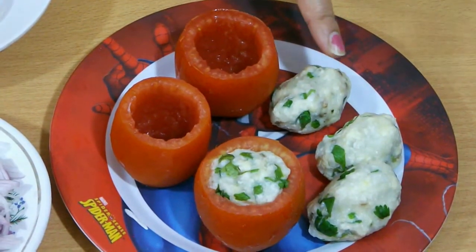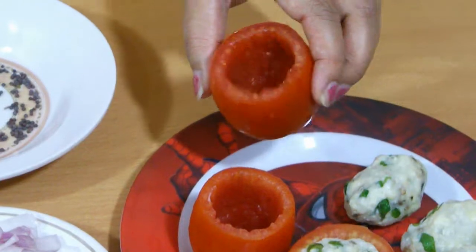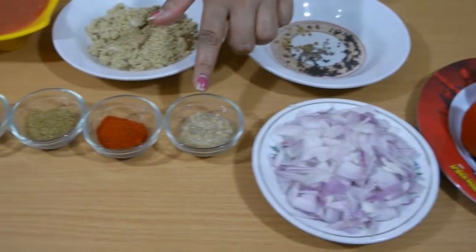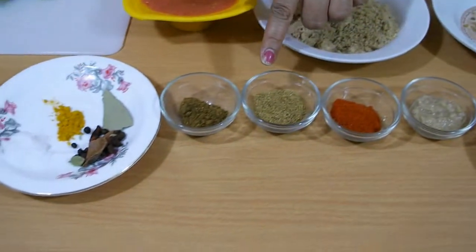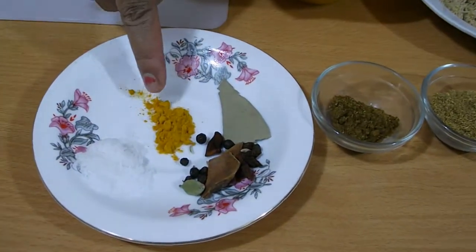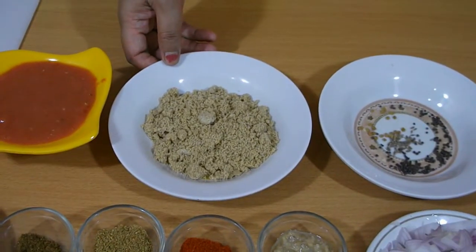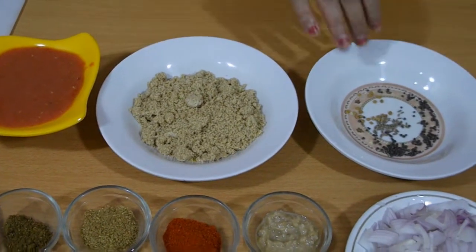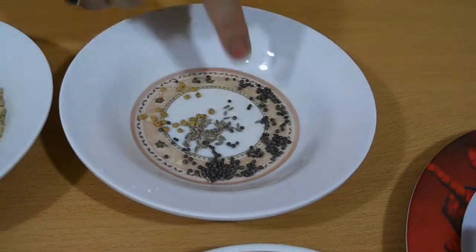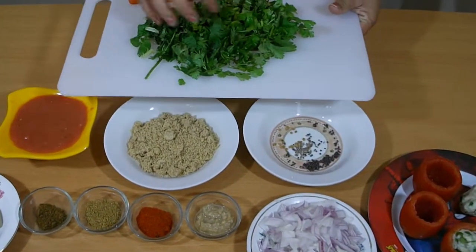For the recipe we need mashed potato mixed with paneer, salt, and cilantro. Tomatoes — I just take out the inside part and also cut the bottom part for sitting. Onion, ginger garlic paste, red chili powder, cumin powder, garam masala, whole garam masala, salt, turmeric powder, tomato puree, peanut and sesame seed powder, fenugreek seed, cumin seed, and mustard seeds. Also some sautéed cilantro which I have already sautéed.